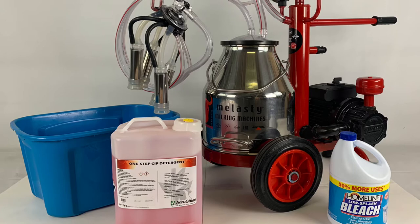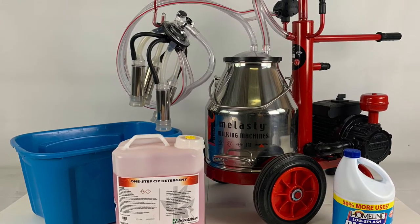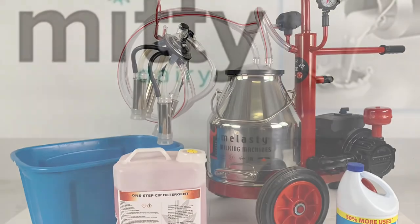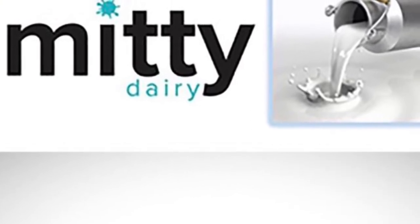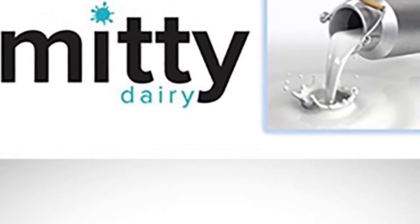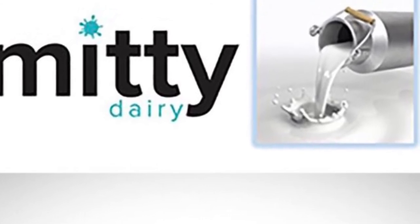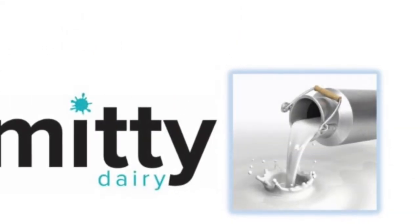And lastly, please remember to dry your equipment, especially the stainless steel. This will help prevent any rust in the future. That's it for this video. Please visit and subscribe to our YouTube channel, MidiSupply. We have many videos for many common questions that you may have about our machines. Thanks for watching.